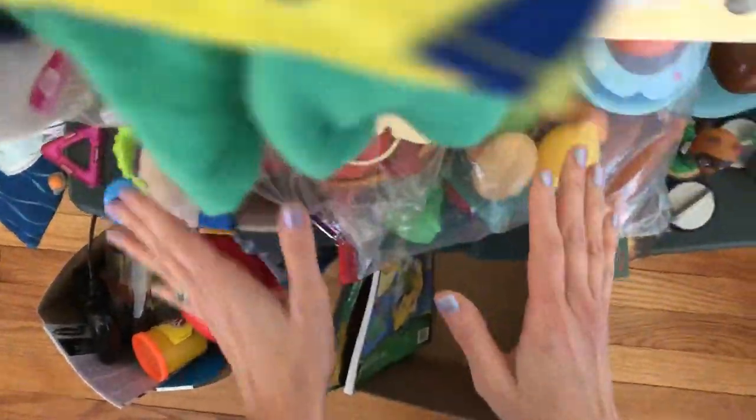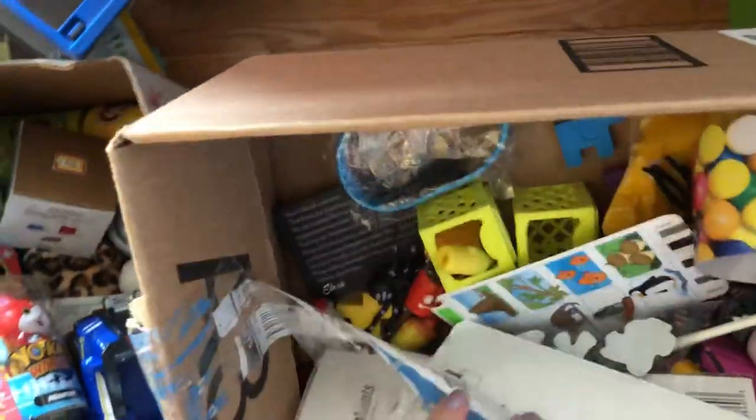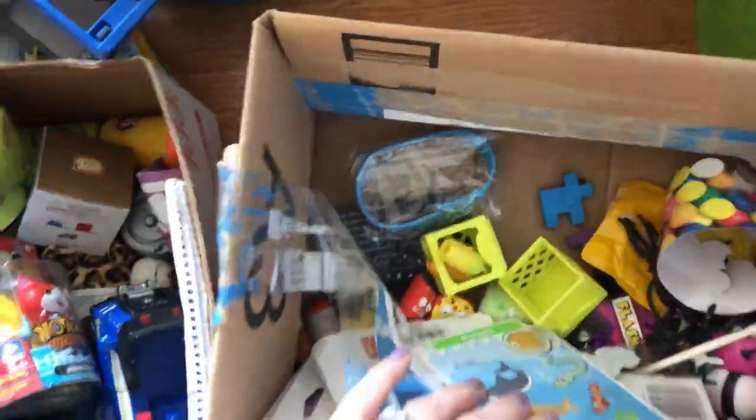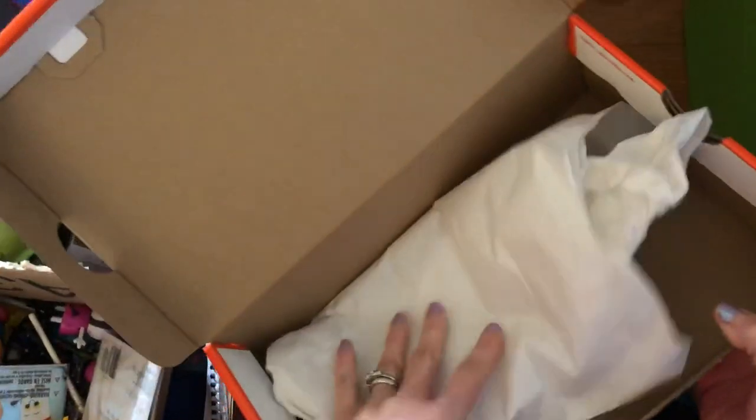I'll try and get that into the already-overflowing kitchen. The kitchen should probably be the next thing I work on so I can start getting stuff together over there. For this video, I really want to get this little area cleaned. Here's another empty shoebox.